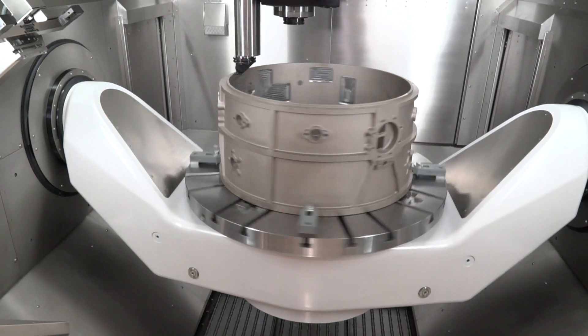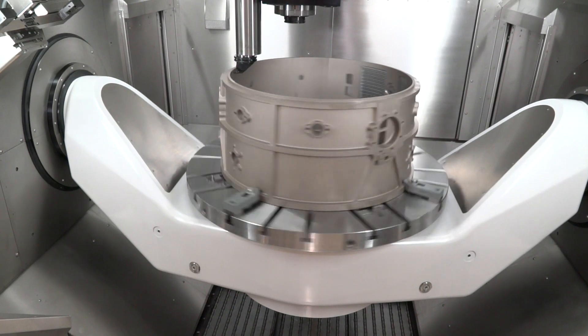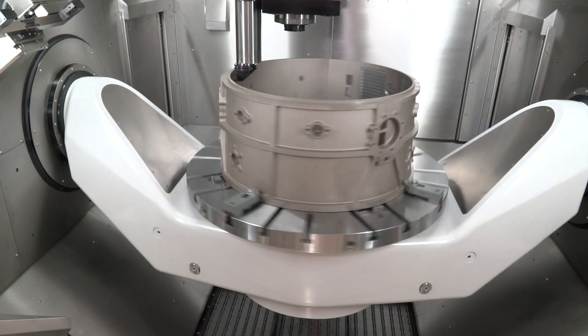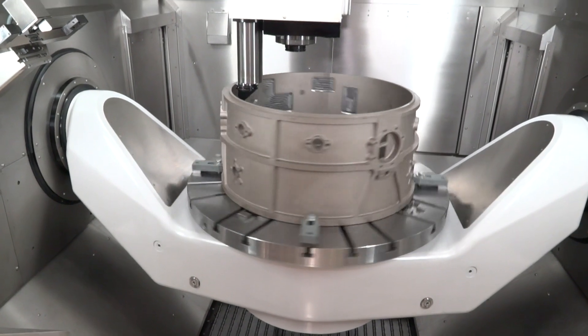How accurate are Breton machines? This machine is very accurate — less than 0.01 millimeters on each axis. And Lead Machine Tool repeatability is five microns on this machine, so it's very precise.